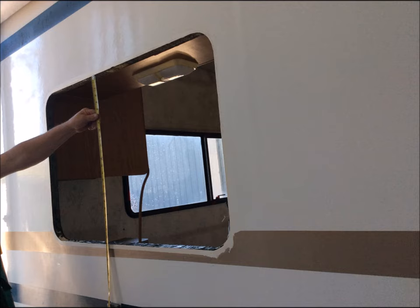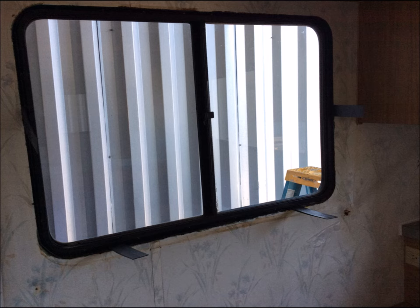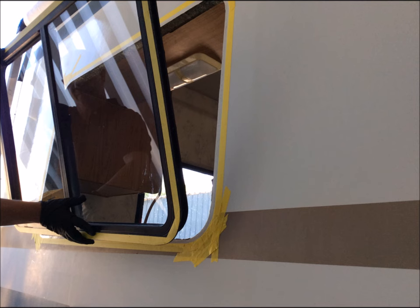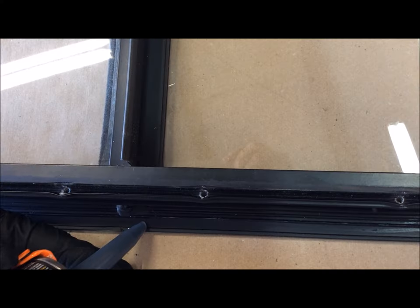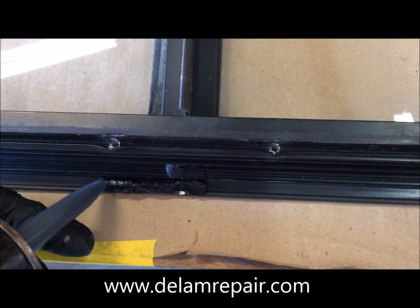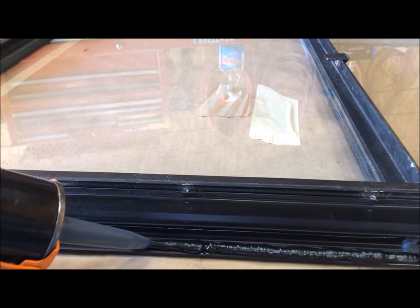Temporarily install the window into the opening and use shims to get it correctly centered in the rough framing. When the window is temporarily installed, we apply tape to the coach wall as well as the window frame to act as a guide during installation. Typical sealing methods are butyl tape or a rubber gasket; however, we're going to use a one-part urethane sealant which will perform a formed-in-place gasketing process. While this is not a traditional method, we find it is a superior process if done correctly, in both bonding the window into place and allowing the gasket to conform to variations in the surface.